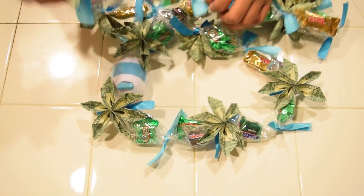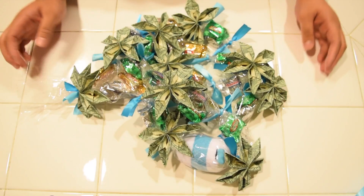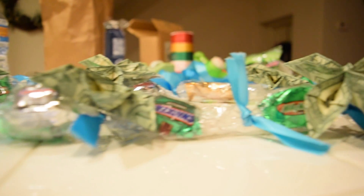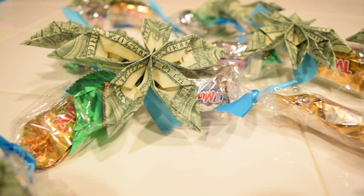So here it is, I'm all done. It was really fun and easy to do and affordable, unless you plan on using like $50 or $100 bills. Yep, that's it. I hope you guys liked it — make sure you give it a thumbs up and I'll see you guys in the next video.